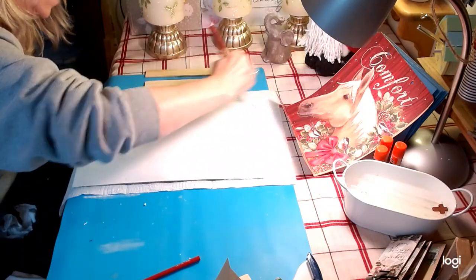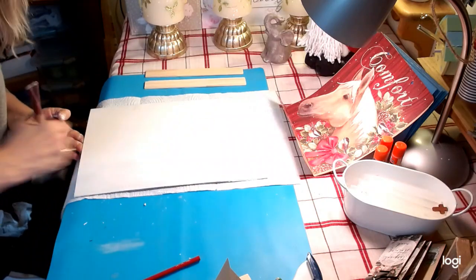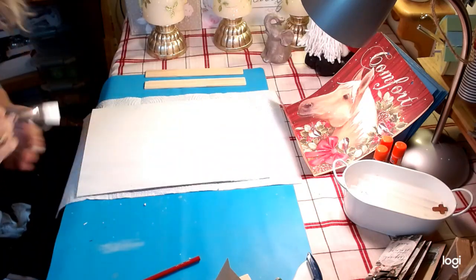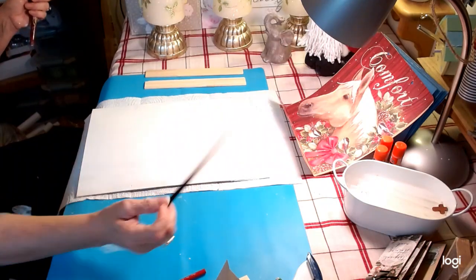I went ahead and poured some white Waverly chalk paint on this and I'm just finishing up now. You're also going to need a real dark pencil or a black colored pencil for this.